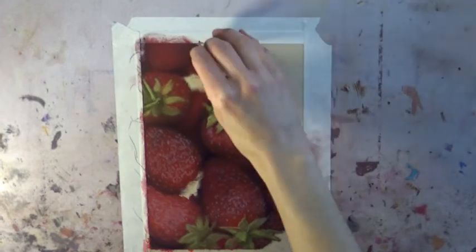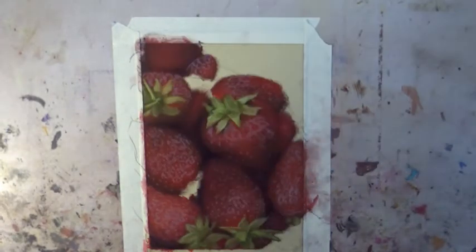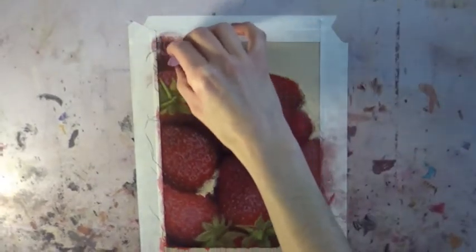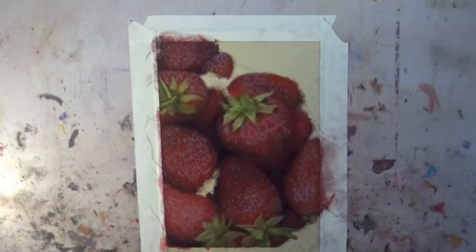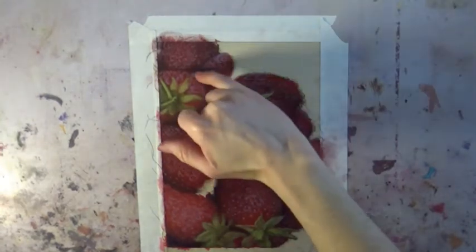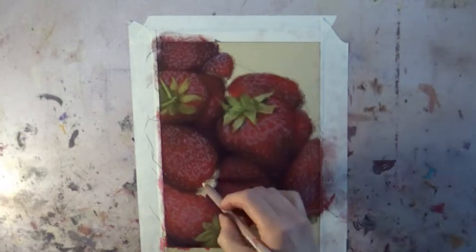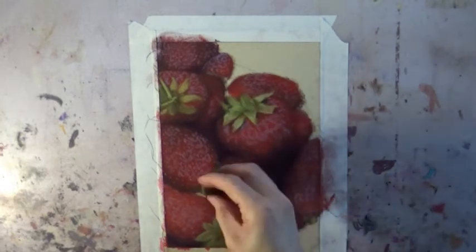With soft pastels it's easy — just keep working and reworking it until it looks the way you want. Even with a paper like Uart, even though this is the 600 grit which is a little finer than you'd normally see used with pastels, once you put something down it's not permanent. You can add something over it, you can wipe it out completely — it's really a very forgiving paper.